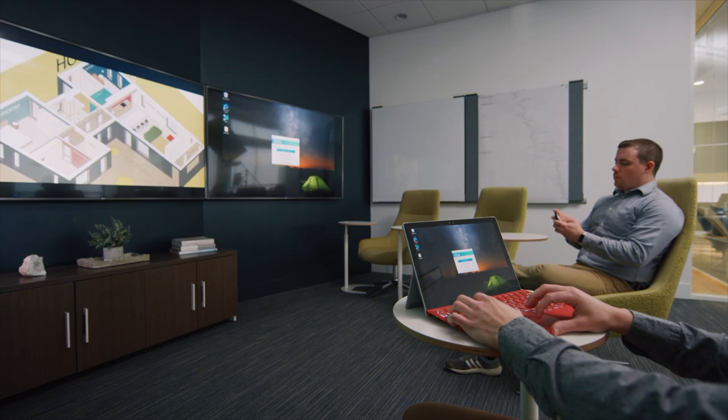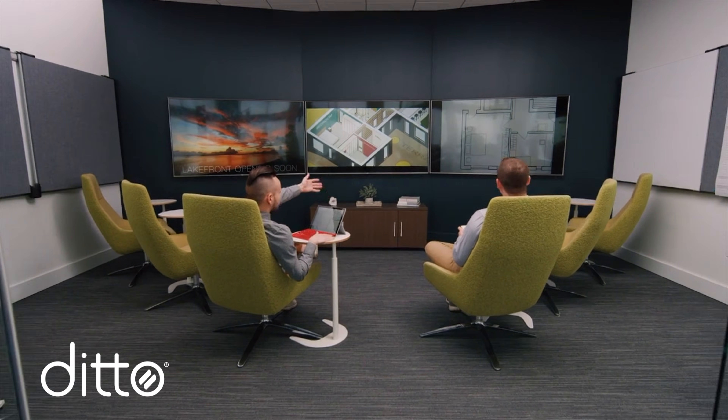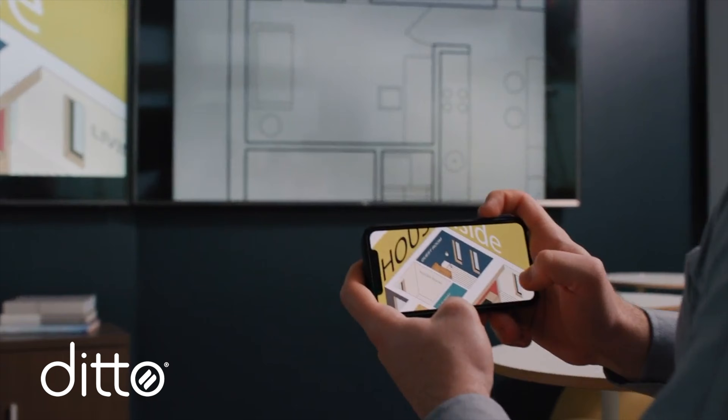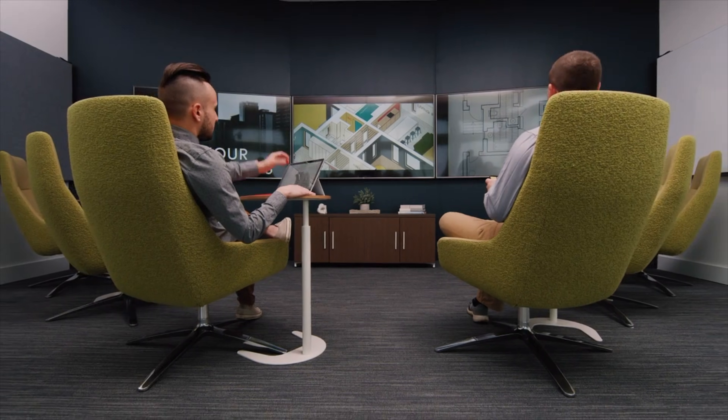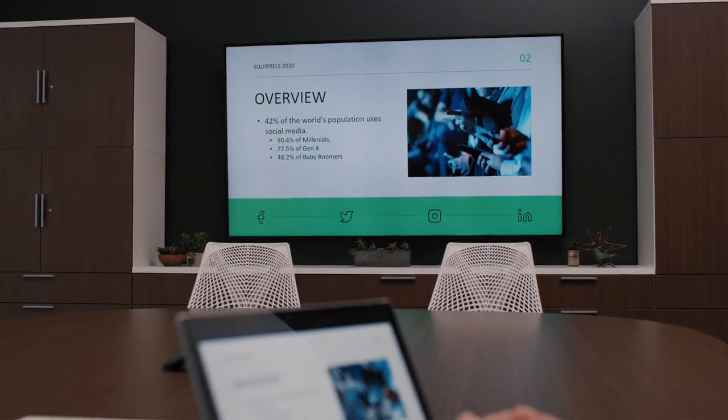If you need a way to present your screen wirelessly in collaborative places like schools and businesses, use Ditto. Ditto works with Apple, Windows, Chromebook, and Android devices. Enjoy multi-display and multi-device mirroring, annotations, moderation features, digital signage, on-screen alerts, and more.